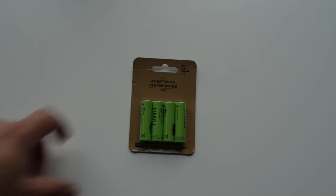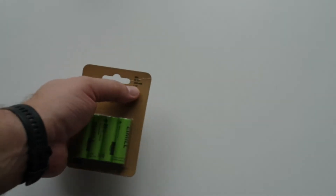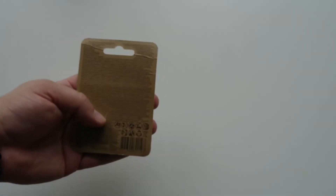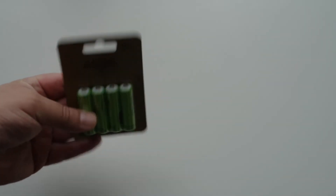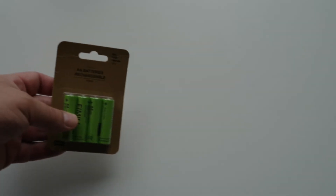Now it's time for rechargeables. The capacity they offer is quite good — 2,400 mAh. I don't see anything like low self-discharge indicated here. So let's first check how much energy we have off the shelf, and then I will recharge them and test again. Let's go and take a look.